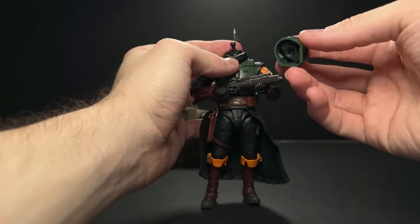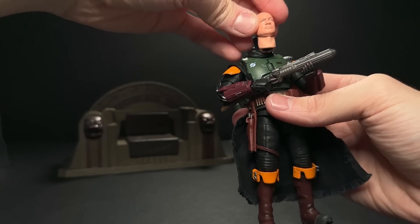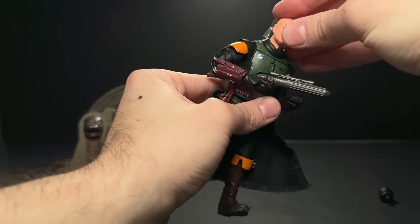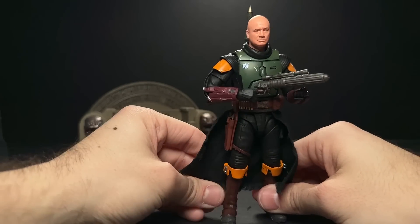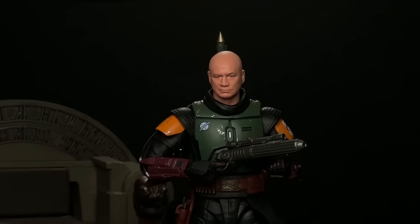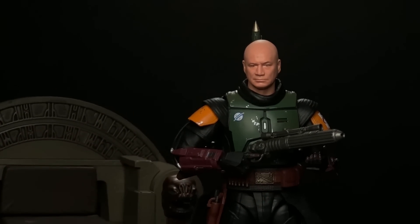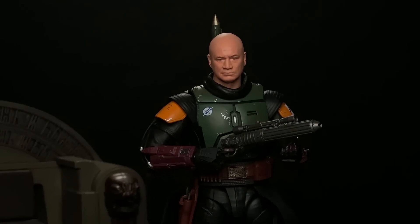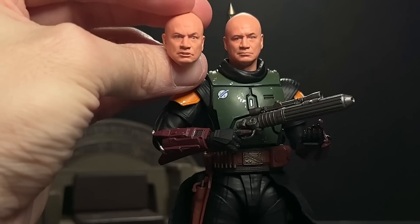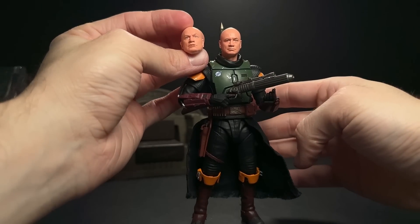The helmet is its own piece with a peg inside, and the scarf is also a free-floating piece. In order to put the head on, you have to pop the neck off as well. I'm a little bit torn because the head looks okay and even better on camera — it's a pretty decent likeness to Temuera Morrison. The only thing is the face printing is so faint; there's not a lot of detail there. I feel like it needs a little bit more contrast.